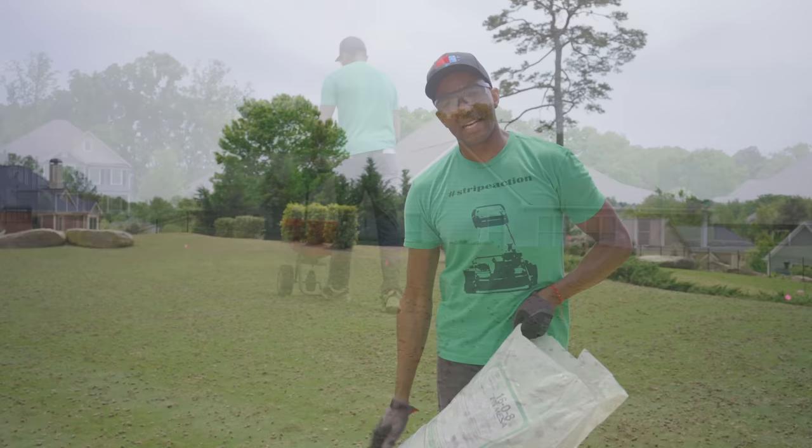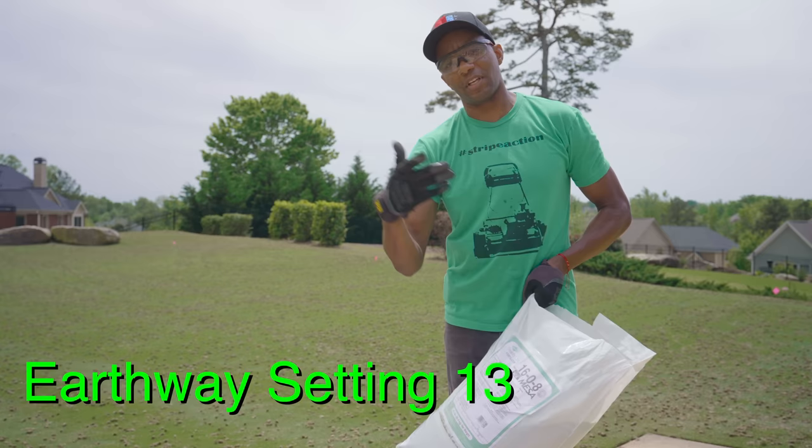For the Humic Max, we are not going to run the spreader wide open. With this one, you're going to use a setting of 13 on the Earthway — or check the links in the description, it'll have settings for other common spreaders.